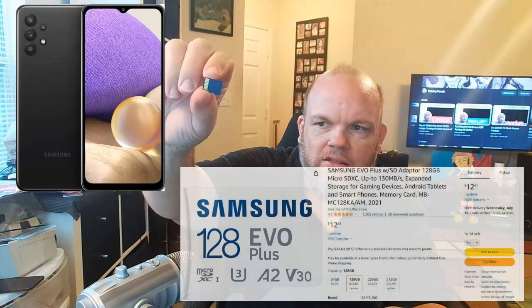You want to purchase a micro SD card that looks like this on eBay or Amazon or wherever. This one is a 64 gigabyte SanDisk, but you can get Amazon Basics or Samsung. I'd highly recommend you get Samsung.